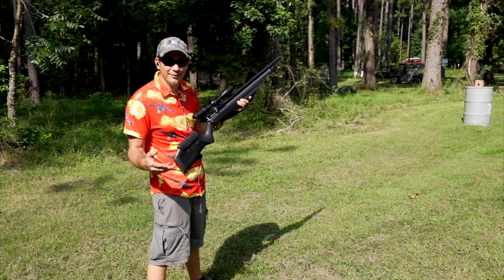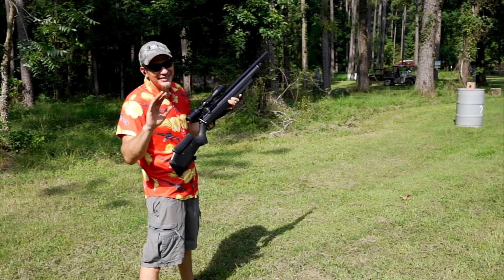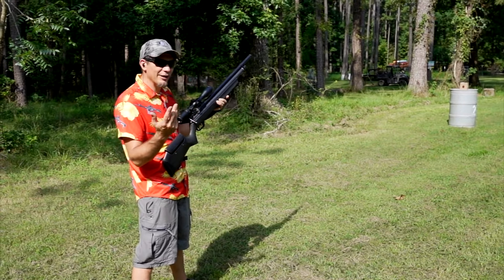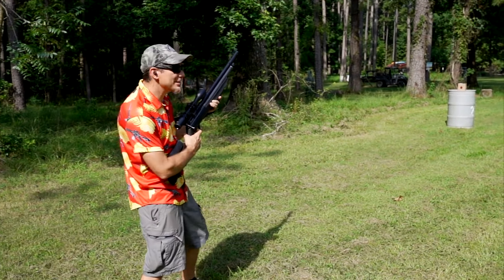I tried the camp air guns earlier but they're published at 570 feet per second — it didn't work out too well. They just chipped the front plastic, probably actually going in the 400s. This one though — this is a Benjamin Marauder 25-caliber PCP. It runs around 900 feet per second. Let's see what it's got.